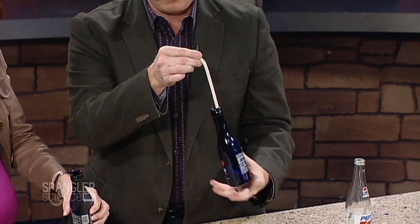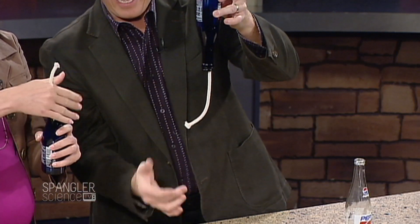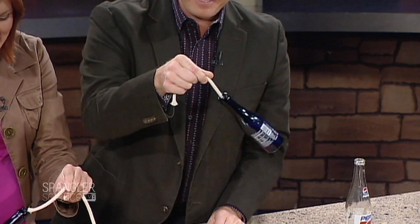Go ahead and do it because we don't have a lot of time. Here's what you do — you just put the rope inside here like this, and turn it upside down. Notice how it hangs. You can even tug on it. Tug on this. It's perfect. How come yours keeps working and mine doesn't, Steve?